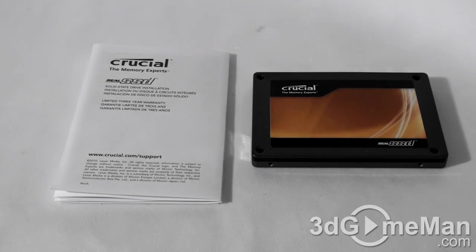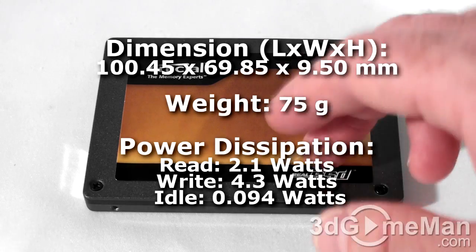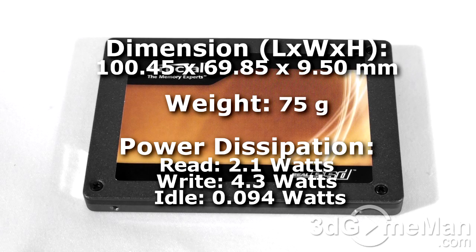Welcome to another video review. Today I'm looking at the Crucial Real SSD C300 256GB solid-state drive. What's included is the installation guide and the solid-state drive. The Crucial Real SSD C300 line of serial ATA-3 6GB per second solid-state drives are currently available in two capacities: 128GB and the 256GB model, which I'll be reviewing.